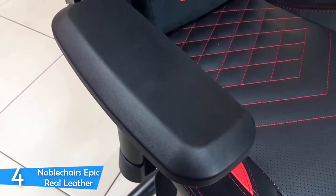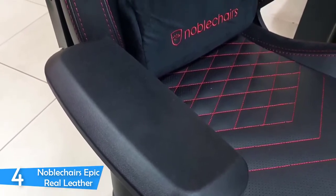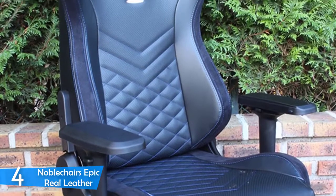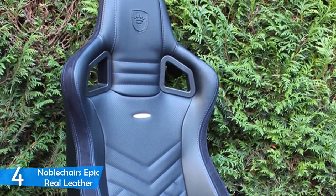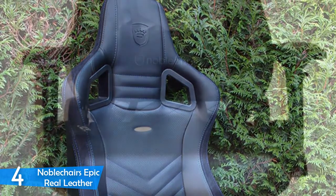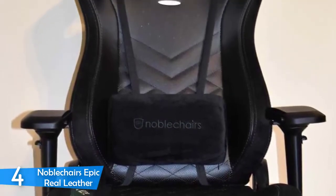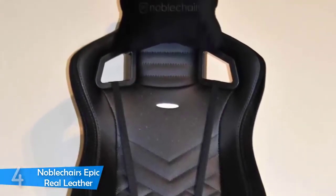I'd also like to add that there's a rocking mechanism as well, and I absolutely adore the inclusion of this mechanism because you'll have plenty of customizable options and you'll be able to sit at the position and angle you personally love the most. To conclude, the Noble Chairs Epic chair would be a fantastic option for you, mainly because of the numerous customizable options and a relaxing, comfortable seat, which is crucial for gaming.